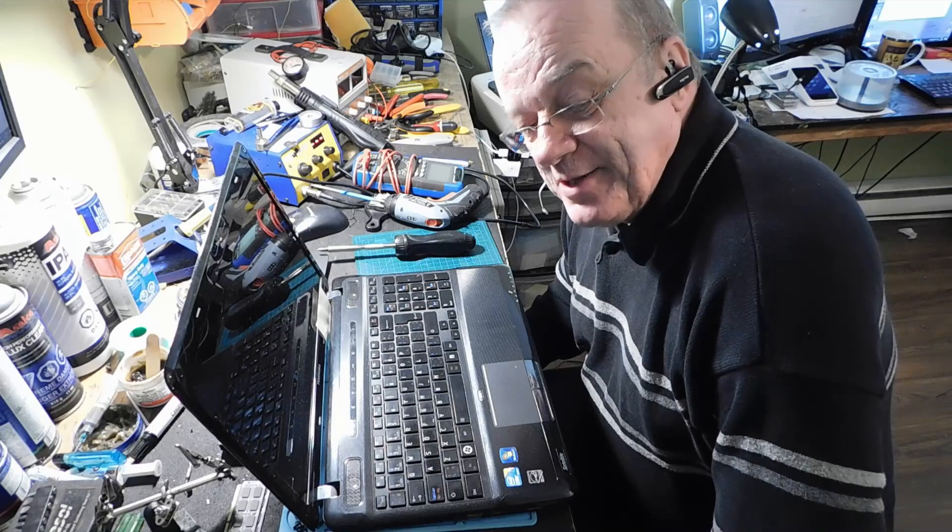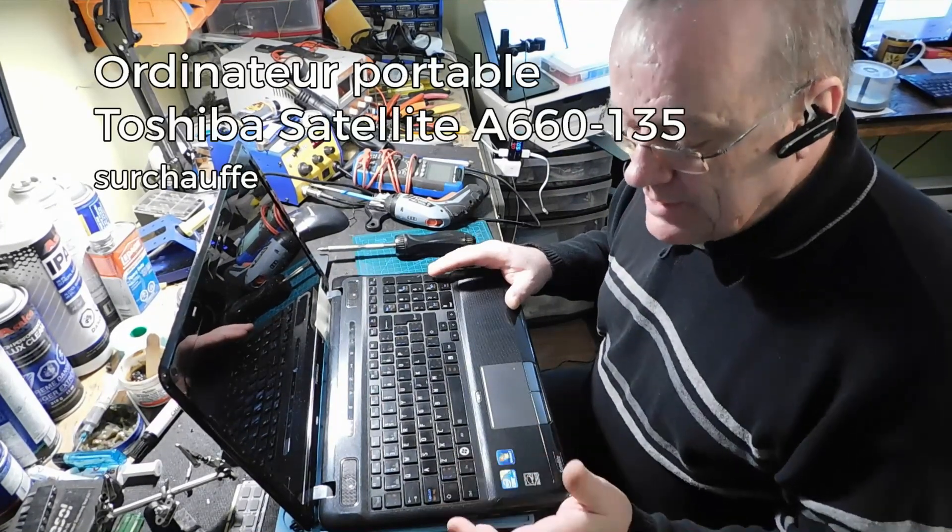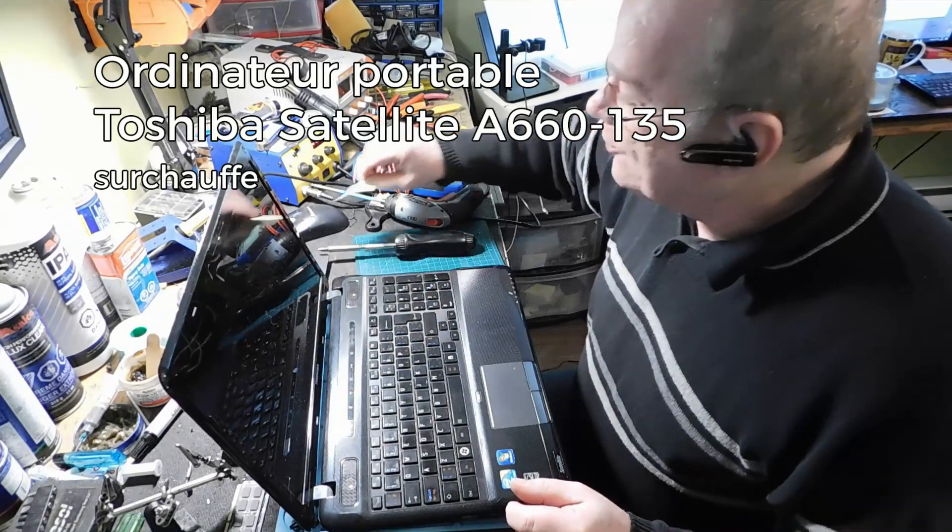Bonjour à tous, Sylvain Joannet de SEJC Électronique à Saint-Sauveur. Un autre ordinateur, un Toshiba Satellite, qui m'a été apporté parce qu'il surchauffe.